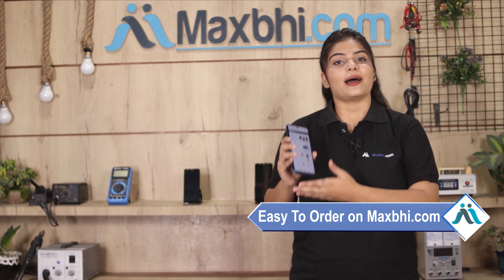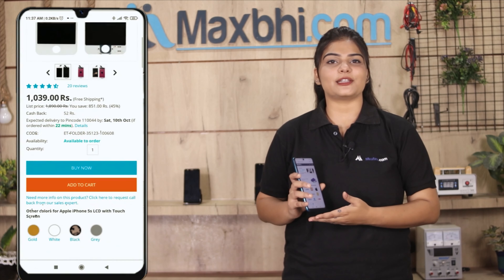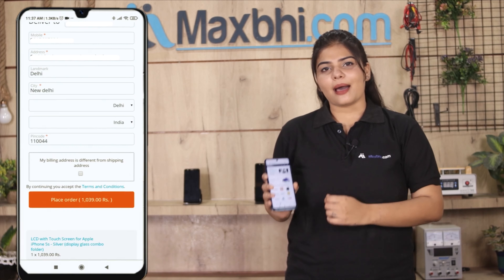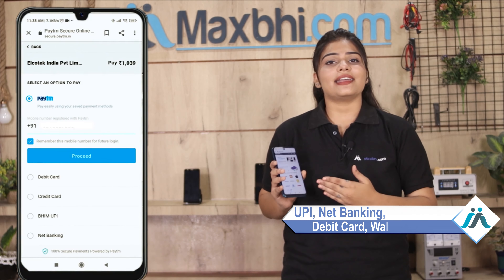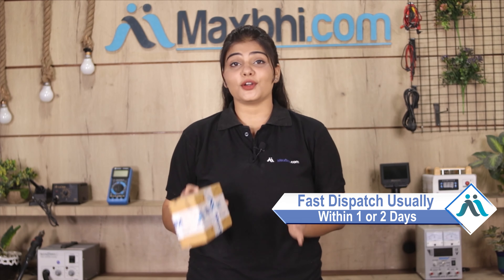Ordering from Maxp.com is very easy and simple. Visit our website Maxp.com, go to your product page, enter your name and address, and place your order. Once the order is processed, it will be safely packed and dispatched within one or two days.